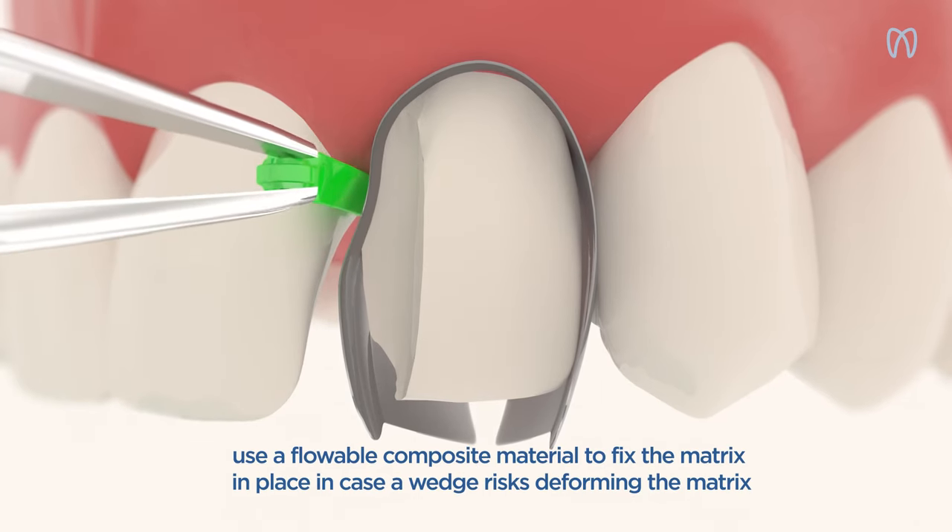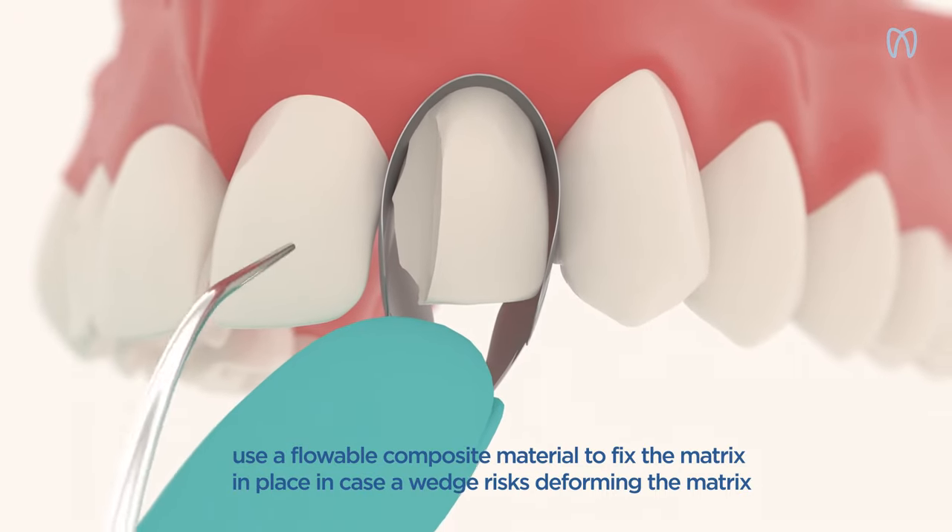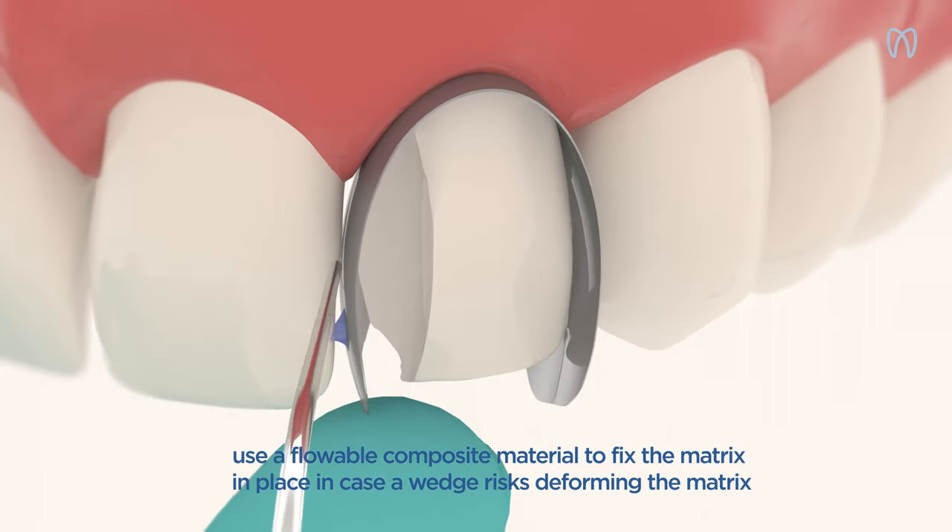In case of a wide 3rd class, or a distant proximal, you can adapt the matrix contour and custom fix it with the help of a light-curing flowable composite material.